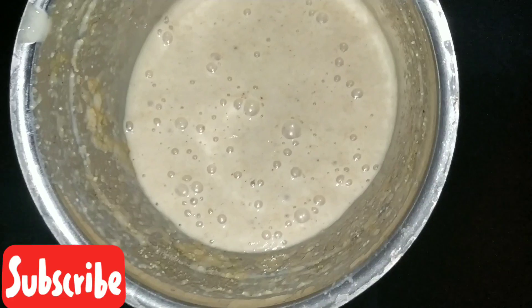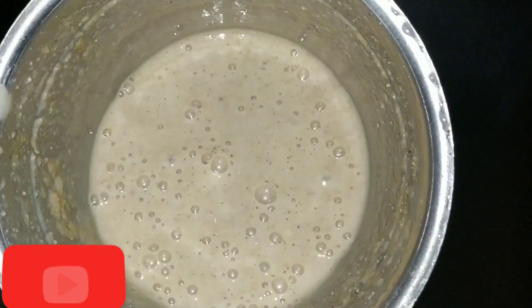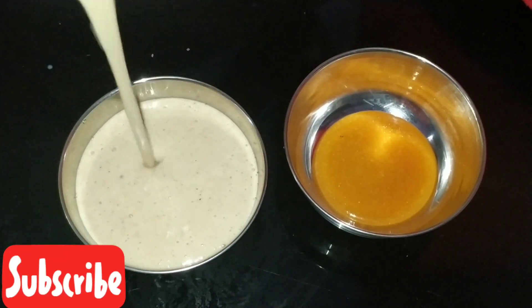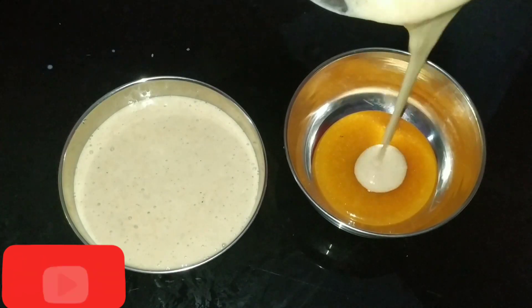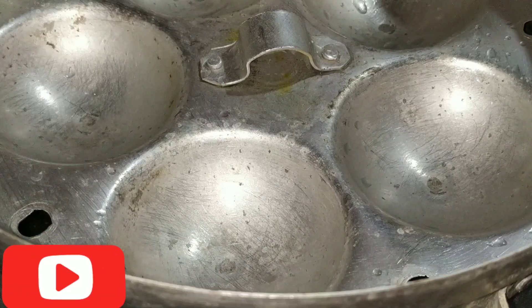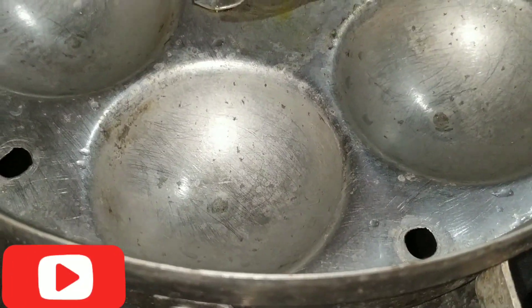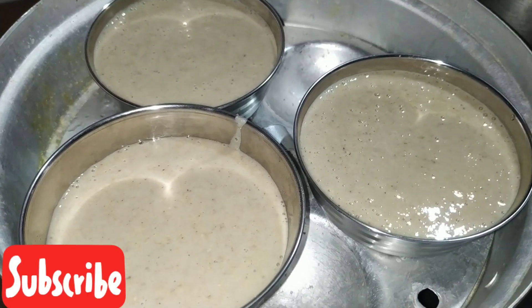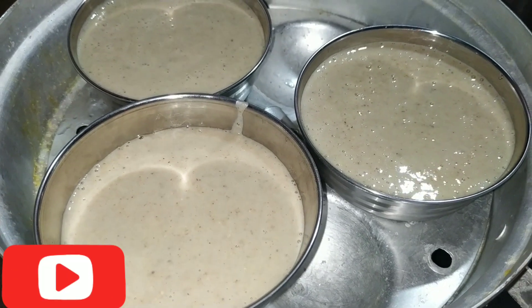Now we are going to blend it in the pudding and put it in. Let's take a look at the pudding and put the pudding in here. Let's cook the pudding for 30 minutes.